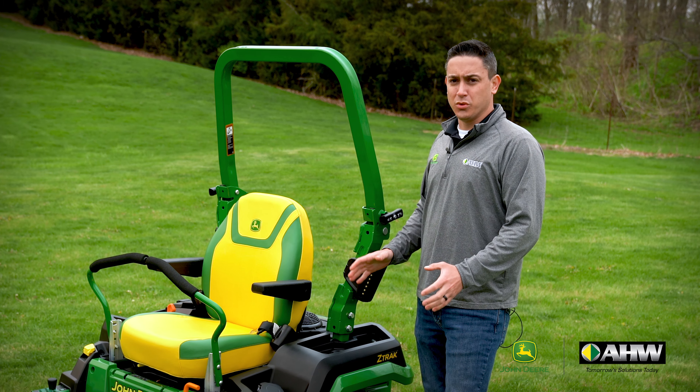Again, I'm Tom with AHW. Thanks for hanging with me on this walk around. For more information on these mowers, go to AHWllc.com. And remember, AHW is always here when there's work to be done.